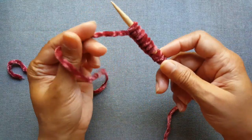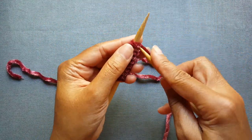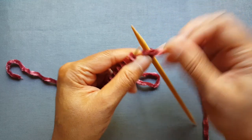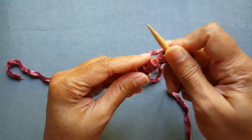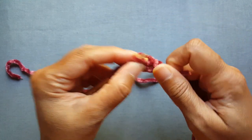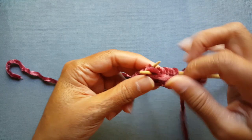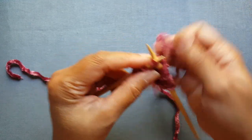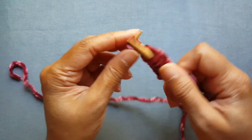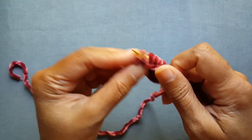For the one knit one purl scarf, it's really simple — right off the cast on edge you're just doing one knit and then one purl, and that's it. Both patterns are actually very simple. The Turkish stitch pattern is a little more complicated, but the one knit one purl is very easy. The yarn handles really well, keeps the tension decently, and it doesn't fray or anything, which is the best part. You can knit as loose or as tight as you want.